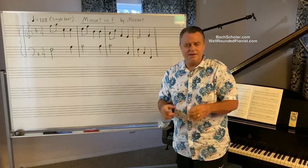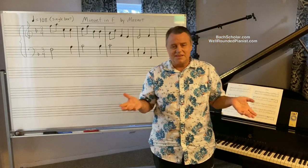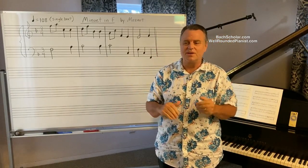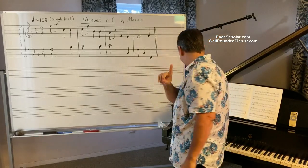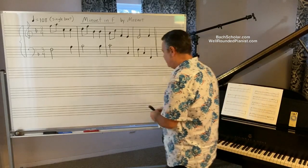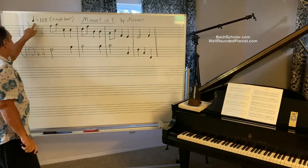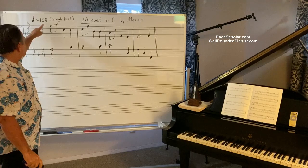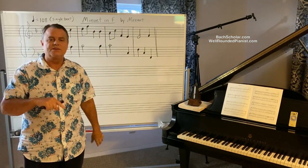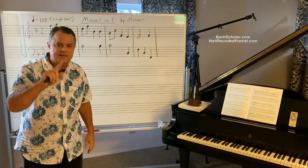Okay, I'm sure many of you have played or taught this piece. For those who know piano, it's a nice, graceful little minuet by Mozart. Let's just assume for the sake of this video that the ideal performance or dance speed is 108 beats per minute, single beat.